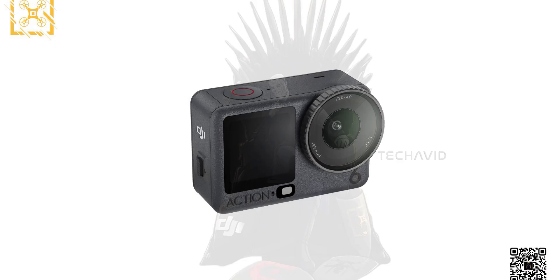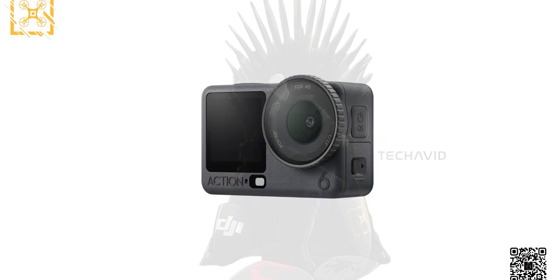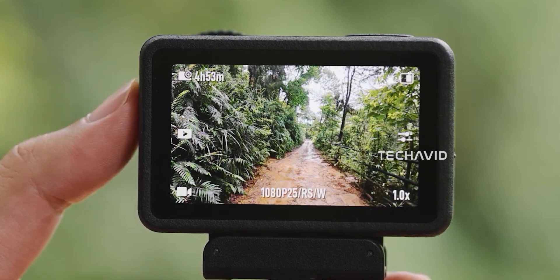Still, the fact that DJI's promo material is surfacing means we're inching closer to launch season, and that's when the interesting stuff usually starts slipping out.